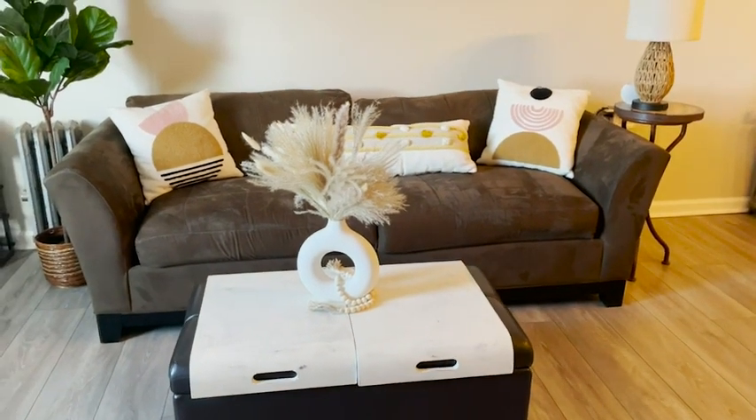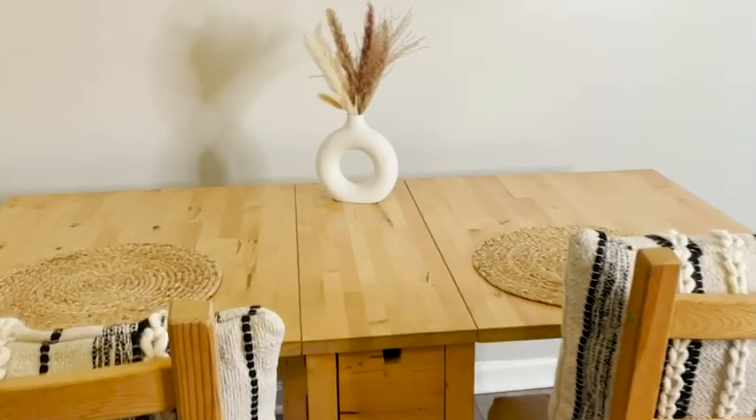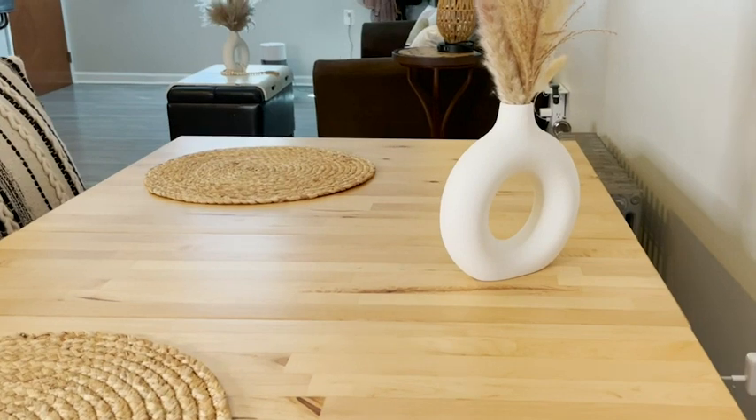I chose the bigger one for my living room and the smaller one for my table. It gave both spaces the perfect touch. I'm really loving how it looks — very unique and stylish. I promise you these white vases are not going to disappoint you. I've been loving them, and that is just my point of view.